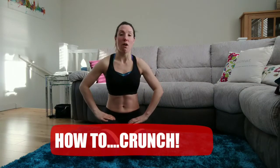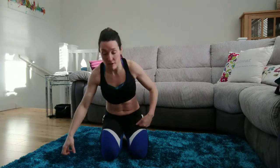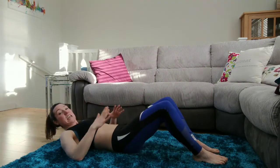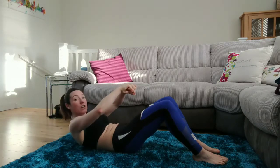Hi everybody, so we are going to do some more how-to exercises. This one is how to do a crunch. I'm sure you have done crunches before, but let's go through the basics because they are the base of so many good stomach and core exercises. You need to get the basics right. A crunch is not a bad sit-up — a crunch is using the tummy muscles to pull yourself up.